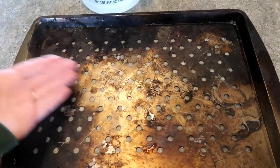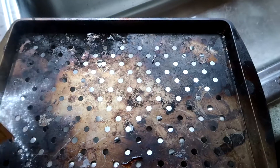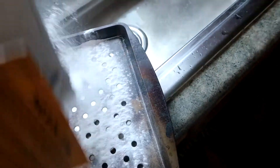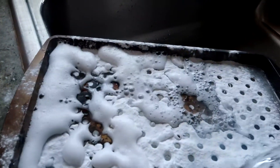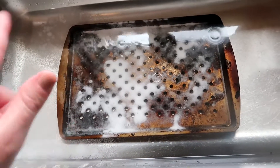Mine does have holes in it so obviously it's going to drip. I'm going to bring this over and do it over my sink. I'm going to go ahead and let this soak for an hour, set a timer, and come back in an hour.